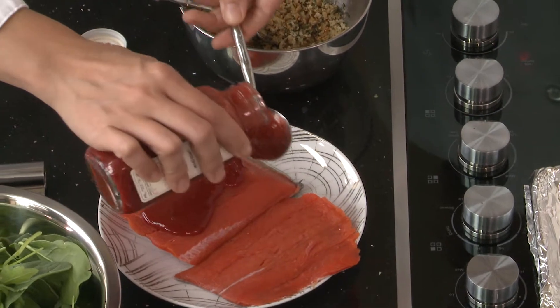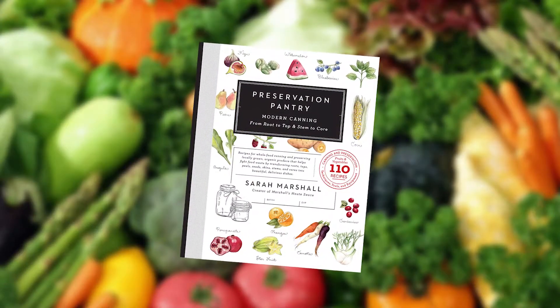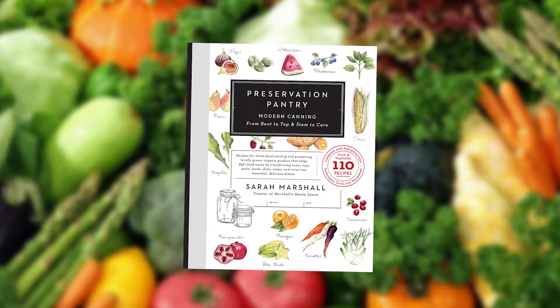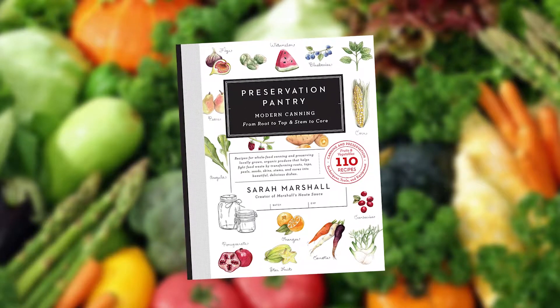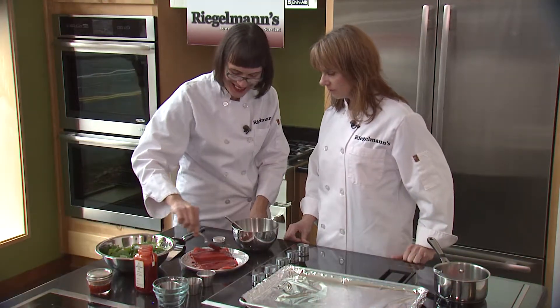And Sarah, you have a new book out. I do. I have a cooking and canning book called Preservation Pantry: Modern Canning from Root to Top and Stem to Core, and it teaches people how to can and preserve using all of the produce that they buy. Congratulations. Thank you.